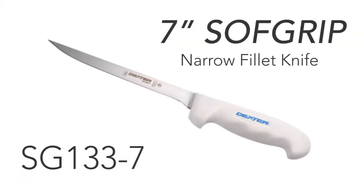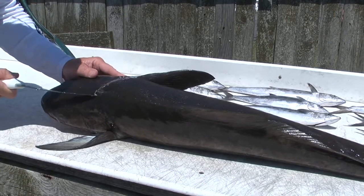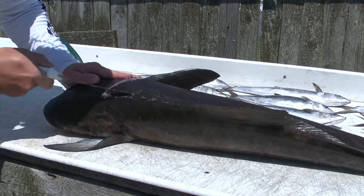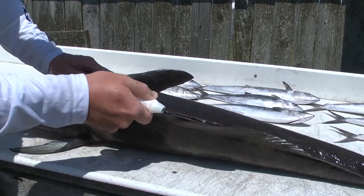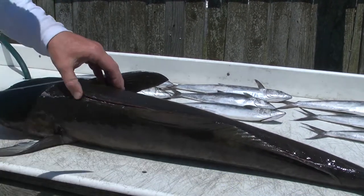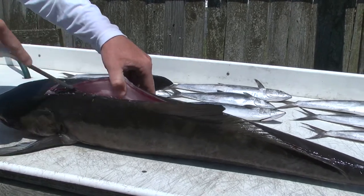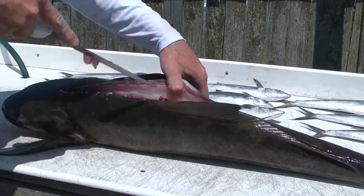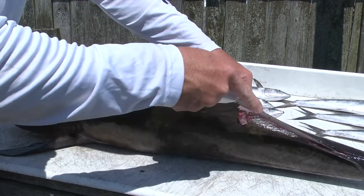I'm going to make my initial cut here behind the head of this cobia, down to the spine. Now I'm going to enter along its back, taking a clean cut against the top of its spine. I'm going to make sure to take care of this quality meat, clean along the back here. It's important to have a very sharp knife when you do this, so as not to waste any of your hard earned catch.